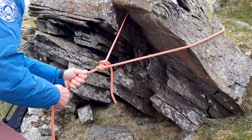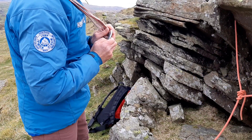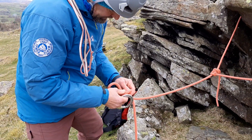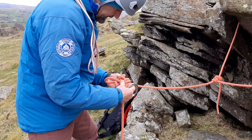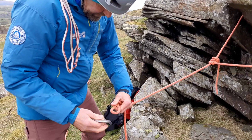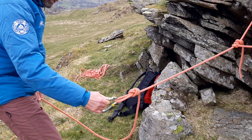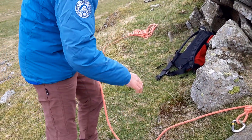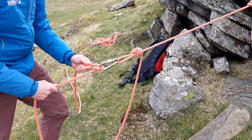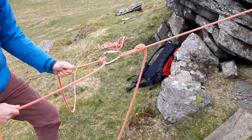Once you have the bowline, centralize it on the rock. You can use a carabiner — either further away by tying an overhand loop, or clip it straight into the loop. If your climber is coming up, tie a munter hitch (Italian hitch), clip it with a large HMS carabiner, and pull the rope through like that.